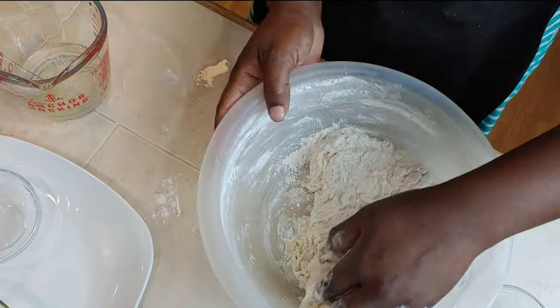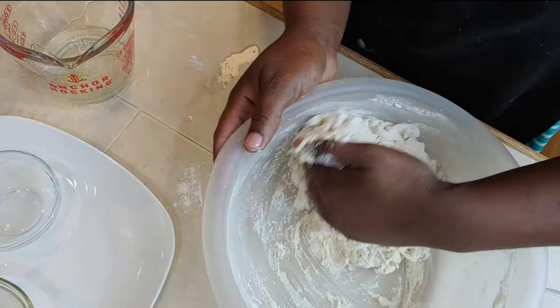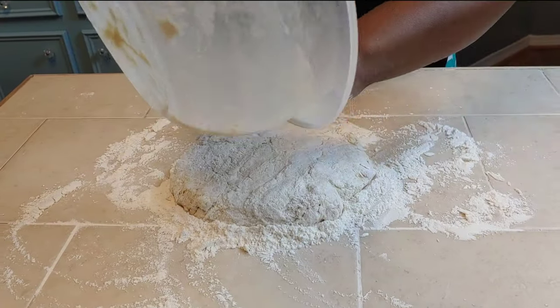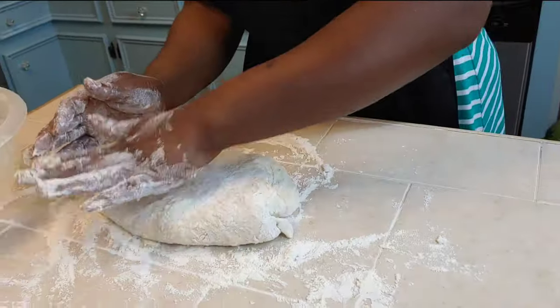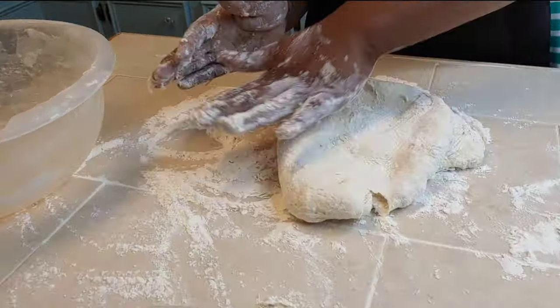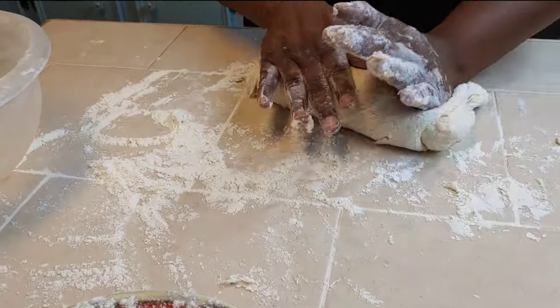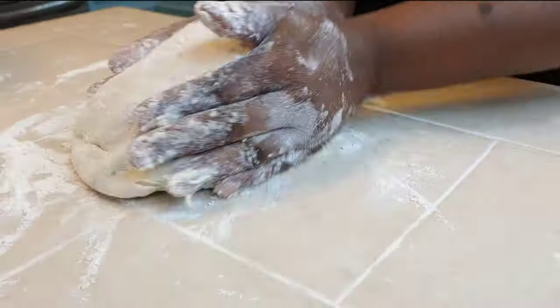Once the sides of the bowl are clean, dump your dough out onto a floured surface and knead it for about three minutes. You'll know your dough is ready when it has that springy action — when you poke it, it springs back; when you tap it, it goes right back to its position.